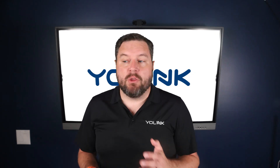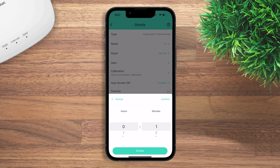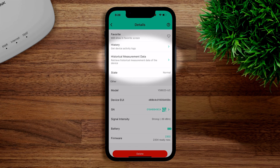You can also calibrate the sensor if you notice two sensors reading slightly differently. For sensors with screens, you can set a timeout to turn the screen off automatically to save battery. You can mark a device as favorite, view history, export historical data, and check the current state to see if the device is online or normal.